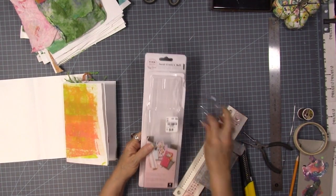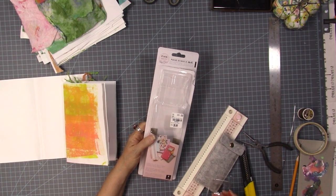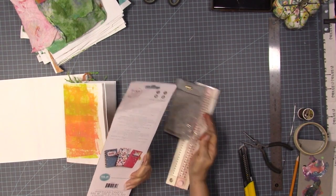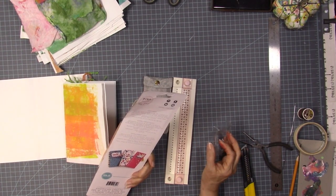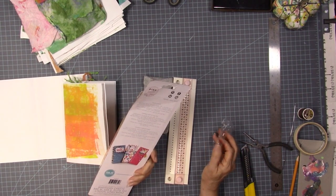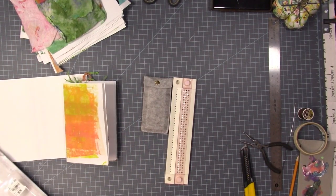Let's see what it says: everything you need to make a custom saddle, Coptic, and Japanese bound books, with some stuff in French and Spanish. It has a bookbinding guide, curved and straight needles, wax thread, instructions, Japanese stitching templates, and a storage pocket. It can easily pierce through eight sheets of paper, book board, and leather, and create books up to nine inches tall.